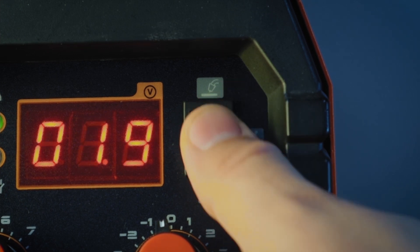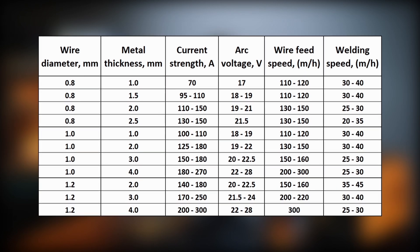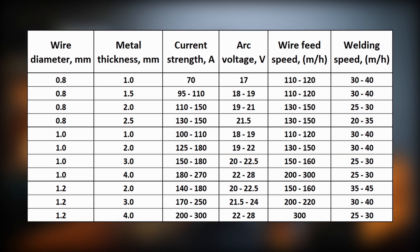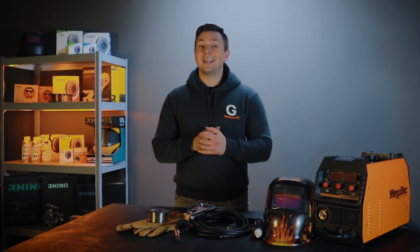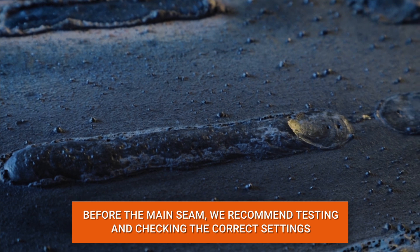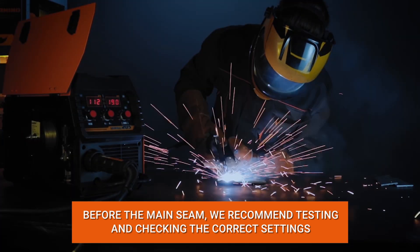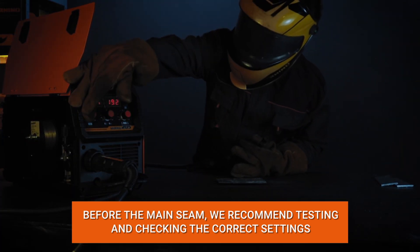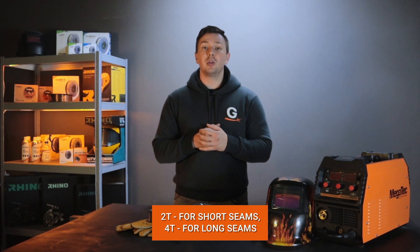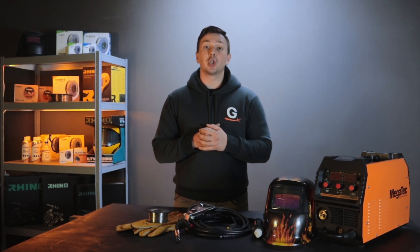Select MIG-MAG welding mode. Adjust the current and wire feed speed using the table, but always make adjustments during the process. Before the main seam, we recommend making a test weld to check whether the settings are correct. The torch mode is 2-stroke, or 2T — use 2T mode for short seams and 4T mode for long seams.